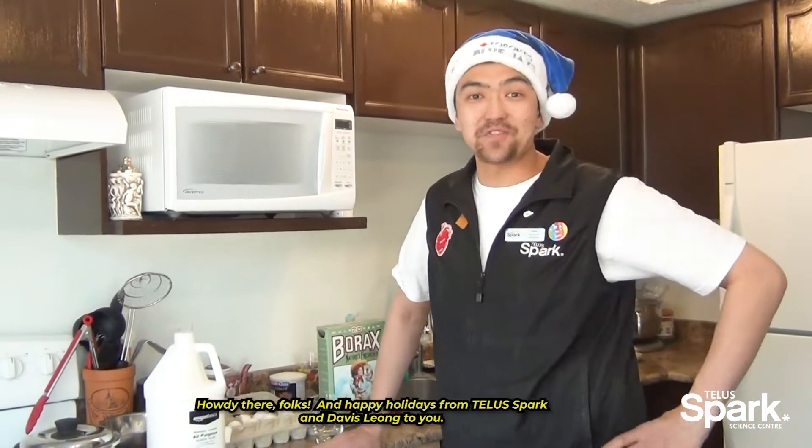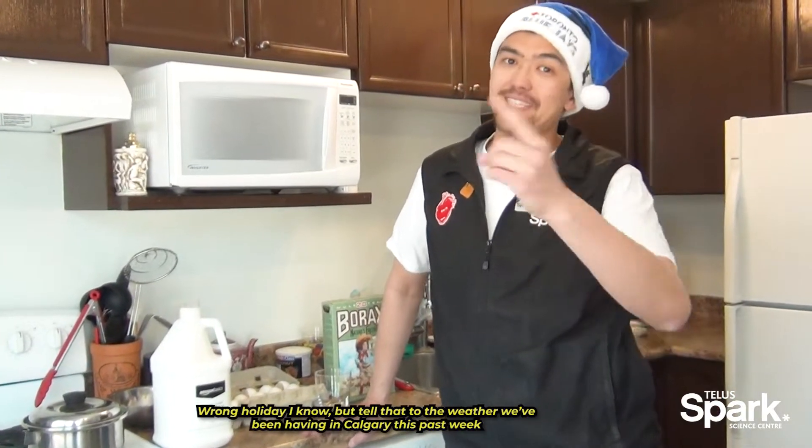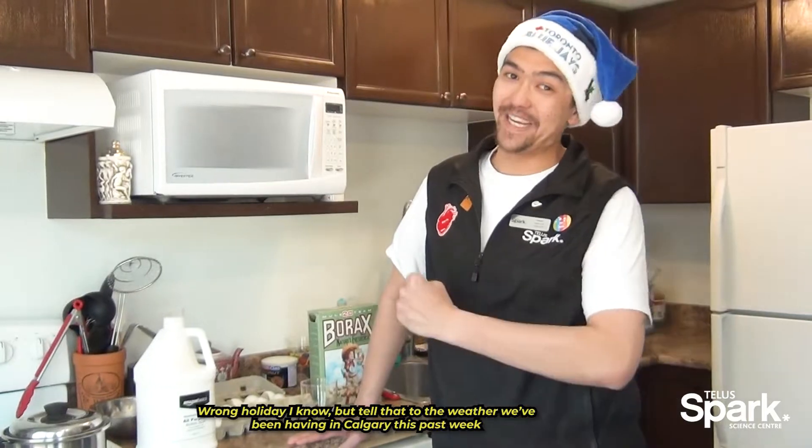Howdy there folks and happy holidays from Telespark and Davis-Leong to you. Wrong holiday I know, but tell that to the weather we've been having in Calgary this past week.